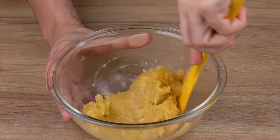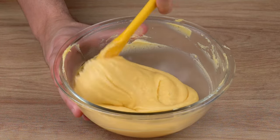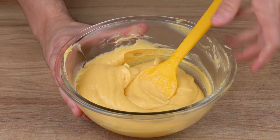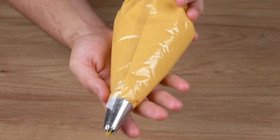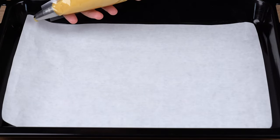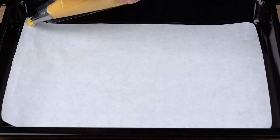This is the right consistency — a smooth and sticky dough. You may now stop mixing. Transfer all this dough to a piping bag fitted with a medium size nozzle. If you don't have a nozzle, use a disposable piping bag with the tip cut off.